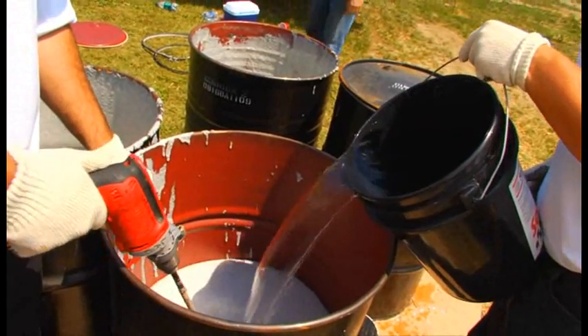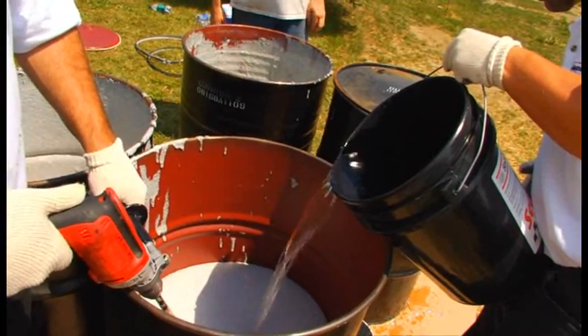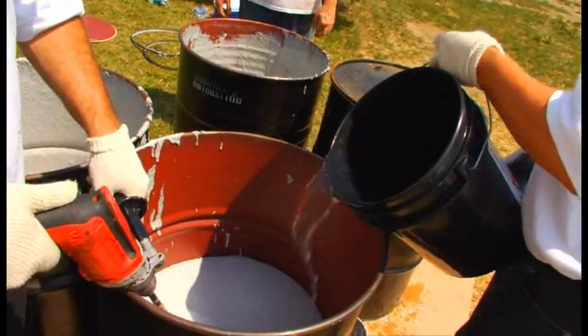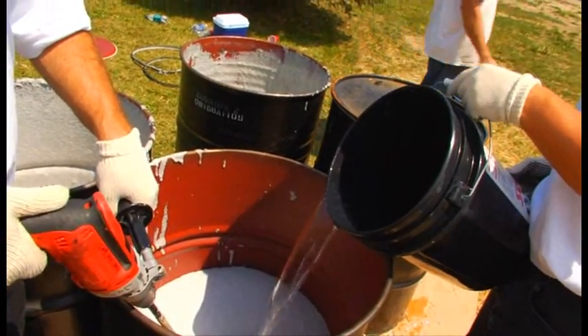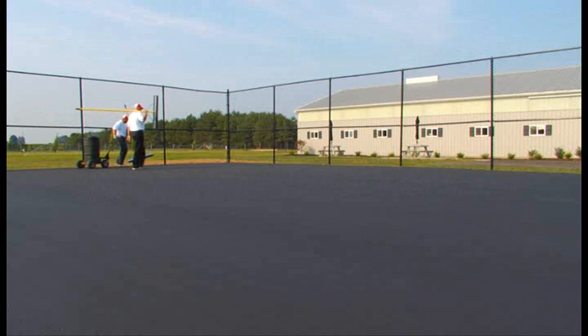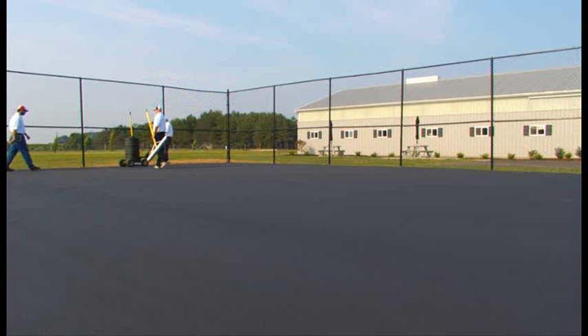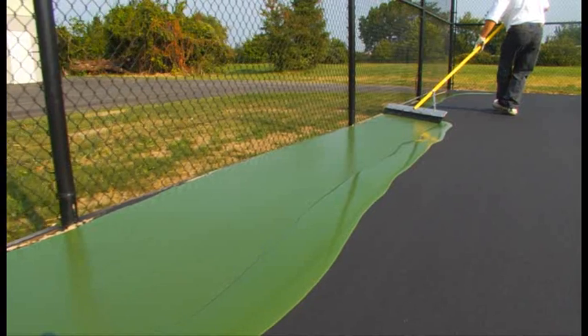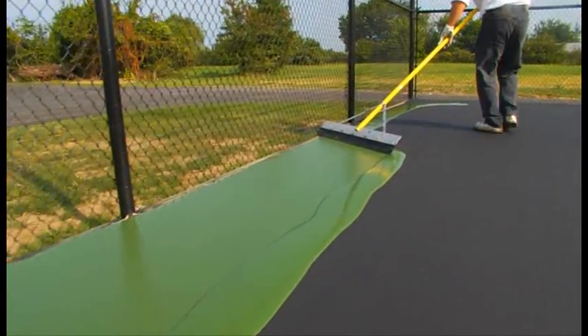After all coats of Cushion Master 2 have been applied and are completely dry, it's time to apply two coats of Cushion Master 1. Cushion Master 1 contains finer rubber particles that are designed to fill in voids left from the larger rubber granules of Cushion Master 2. This helps to complete the rubber pad form from all coats of Cushion Master 2 and 1, leaving a tighter surface that's ready to accept the color coatings.